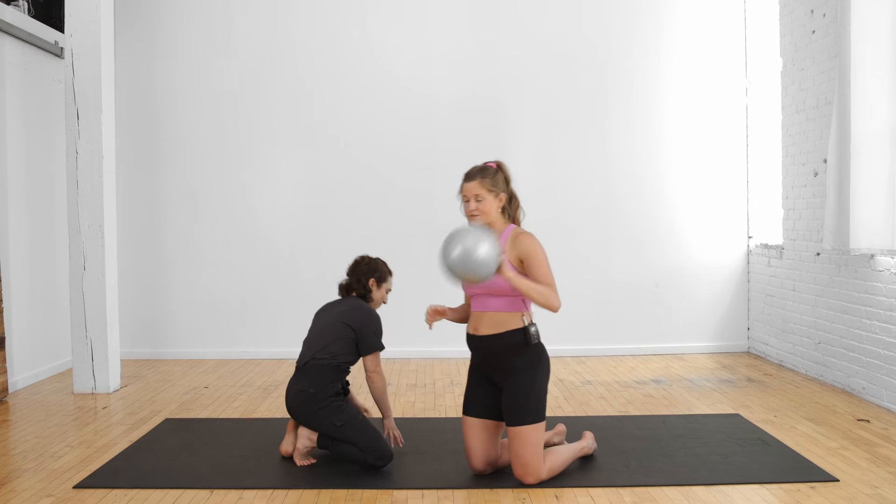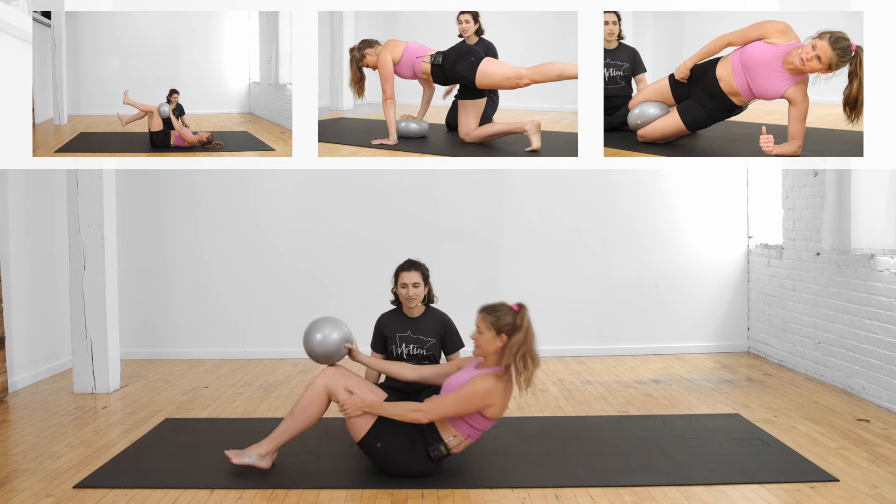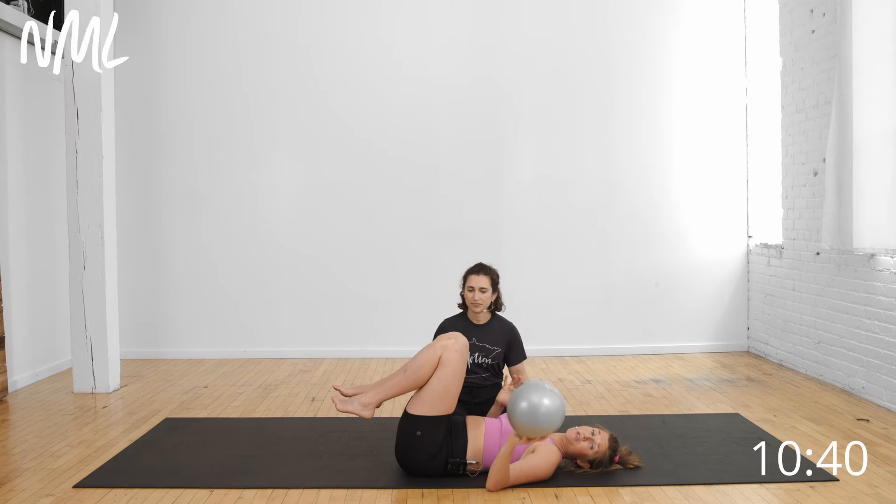Let's go ahead and take it to the mat. We're using a Pilates ball — it's a sponge ball you can find on Amazon for under $10. We'll link it below. If you don't have it, you could use a kid's toy squishy ball or a throw pillow.